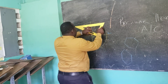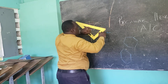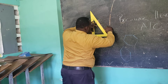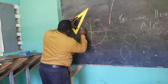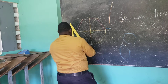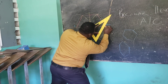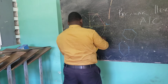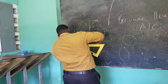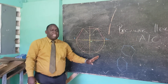We're going to be connecting the points, coming through each one, and we have now constructed our hexagon. This is a regular hexagon constructed using the across corners method.